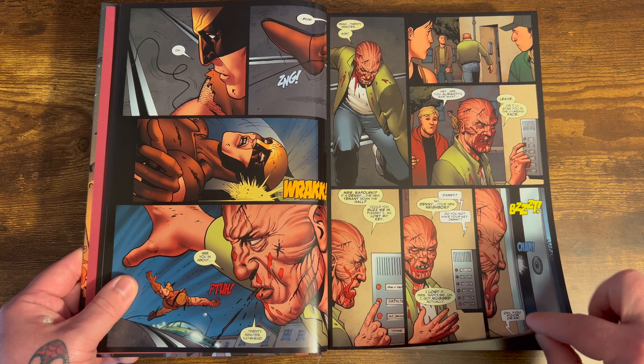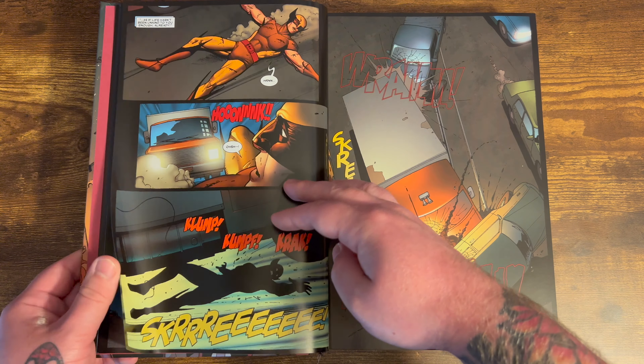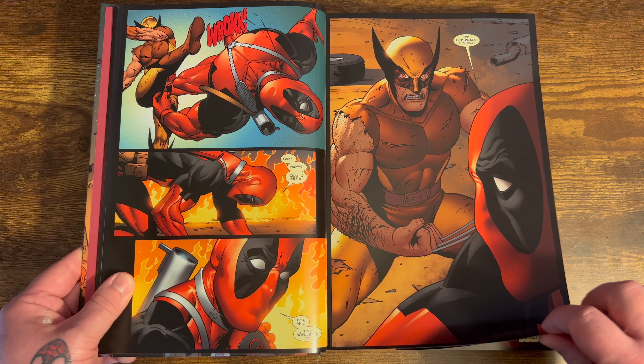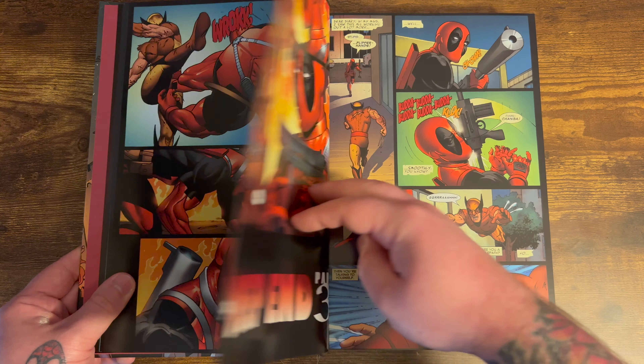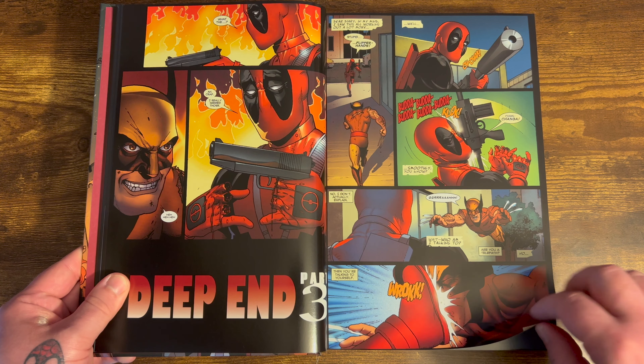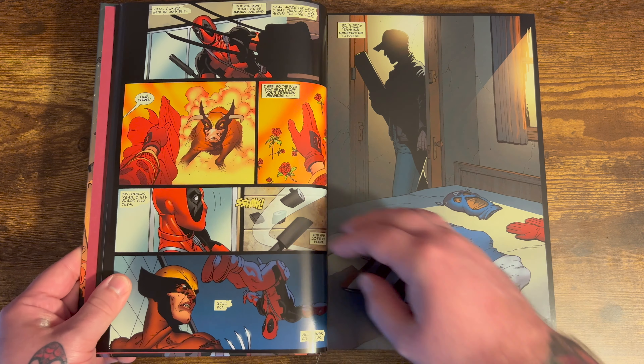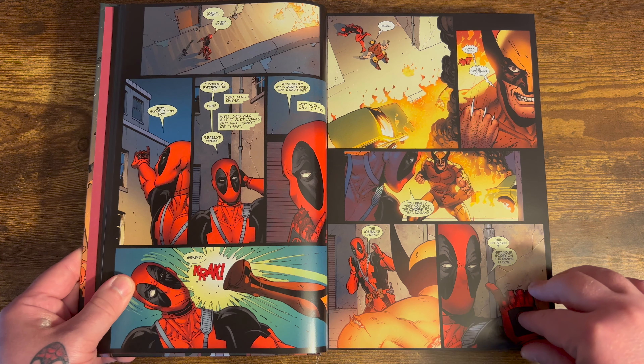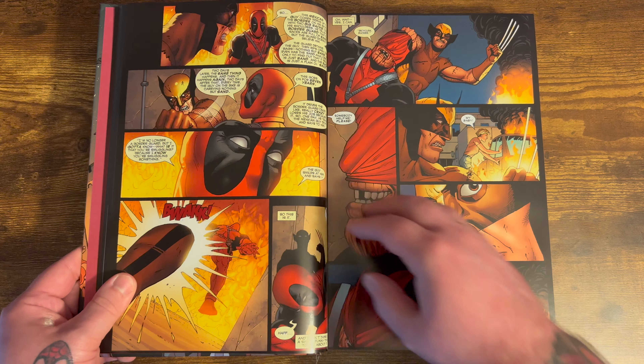This omnibus collects Wolverine Origins 21 through 25, Deadpool 2008 issues 1 through 26, Thunderbolts 1997 issues 130 through 131, Hit-Monkey 2010A number 1, Hit-Monkey 2010B numbers 1 through 3, and the Deadpool Saga.